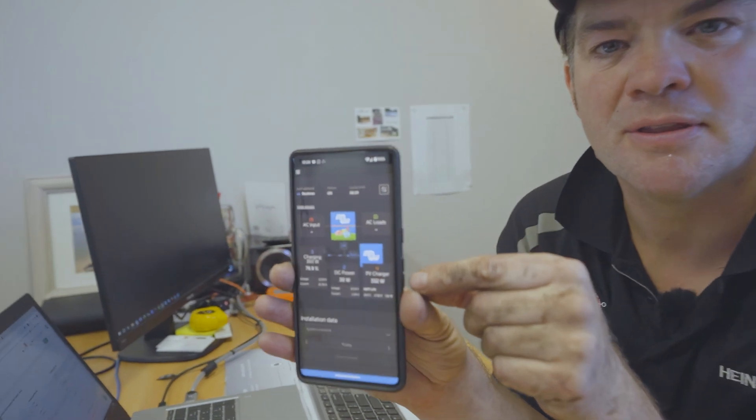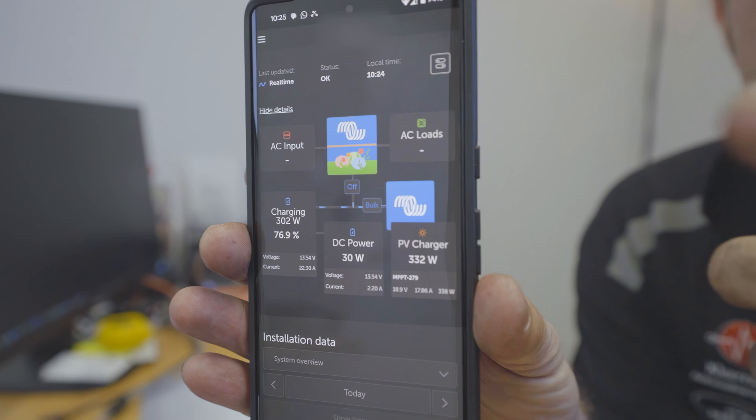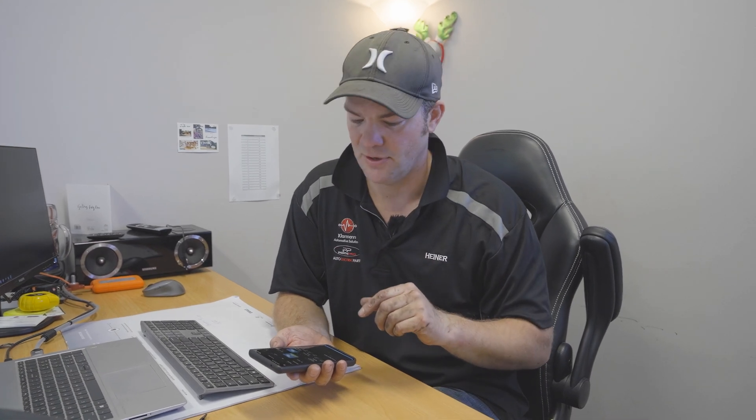Even though it has a bit of lag because all the communication has to go through the mobile network, it can also work through a Wi-Fi network. There's also an app for your smartphone called the Victron VRM app - you could be on the other side of the world and still monitor your system. You could even wire a door contact switch to the Cerbo GX and get a text message or an email when the door opens or closes. You can also monitor temperatures, tank levels - it's all possible through a Wi-Fi or cellular data connection.